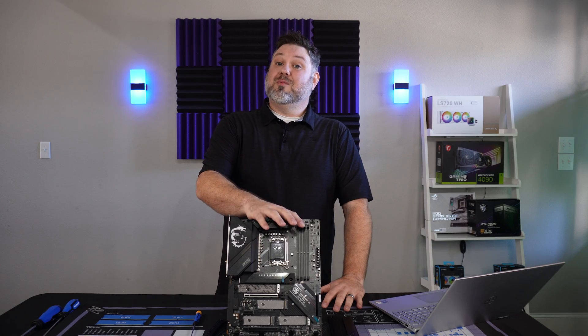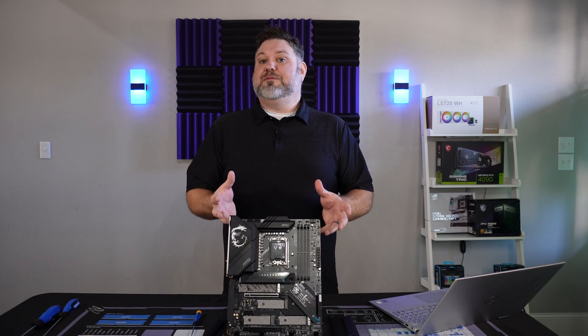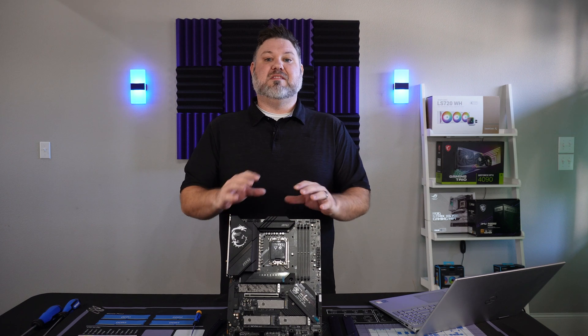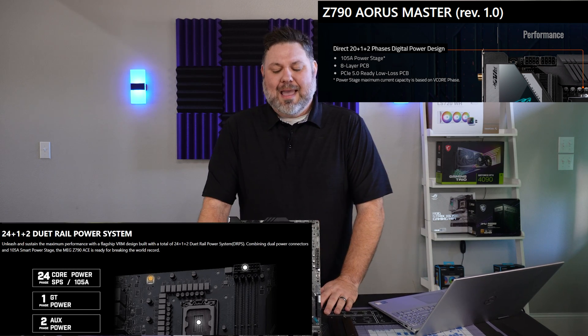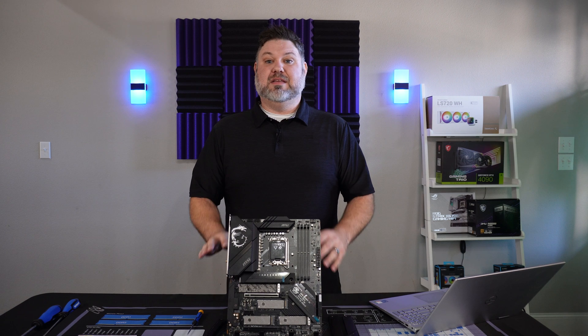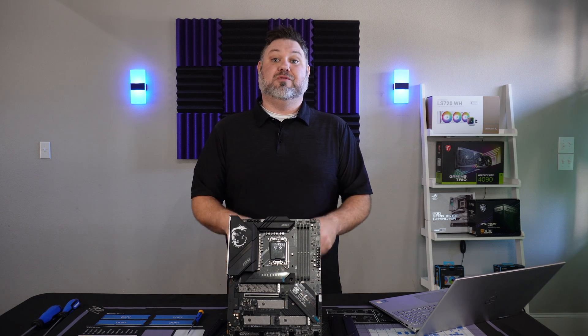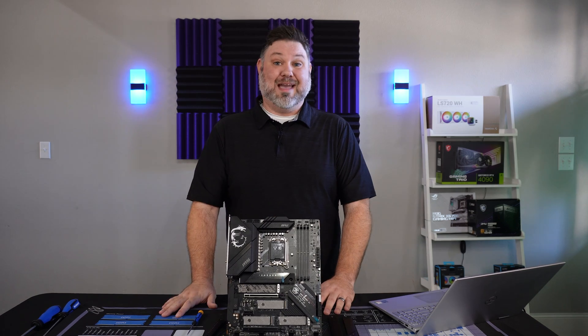It has 19+1 power phases at 105 amps. I've said this before, but this is an area where manufacturers tend to lean on you to overspend. You'll see boards with 20, 21, even higher — and it's not really necessary. It's something that is really easy for the manufacturer to overbuild and then slap another $100 on the price tag when you're never going to actually get any benefit from it.